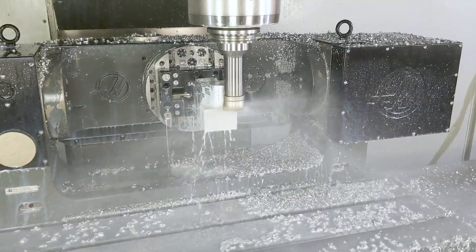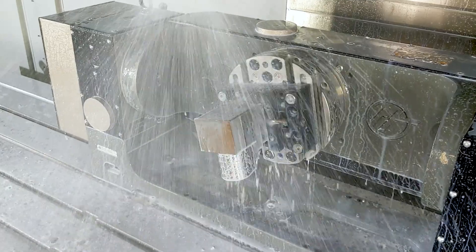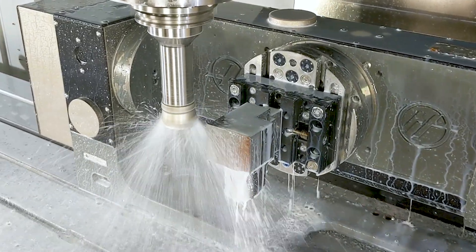When we're filming, we need things to happen pretty fast, so the aluminum part allows us to show things more quickly. But ultimately you will also see the result of the steel part as well.